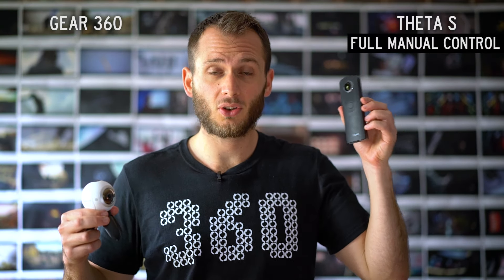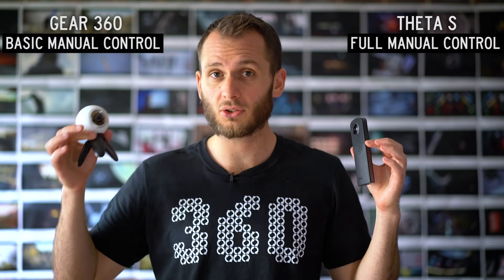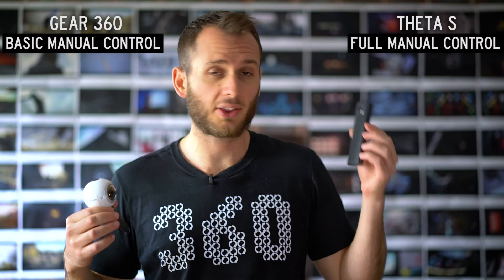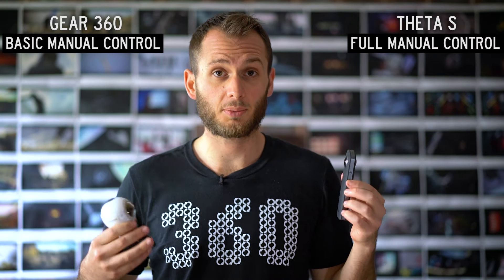One big area where these cameras differ is exposure. With the Theta S you have full manual control over your exposure, whereas with the Gear 360 you don't. You have basic control, but in low light you will see a huge difference. The Gear 360 you can barely see anything, whereas with the Theta S for photos you can practically see in the dark — you can do up to a 30-second exposure. This only applies to photos, not video.